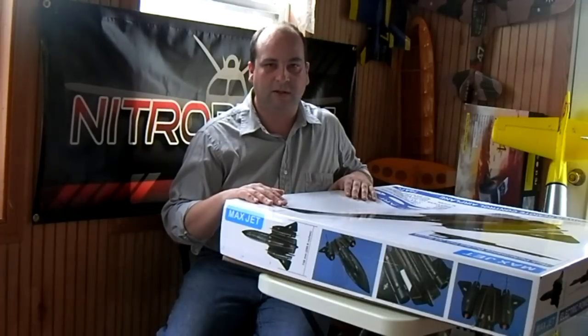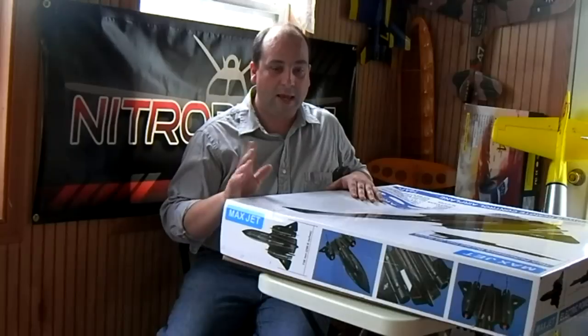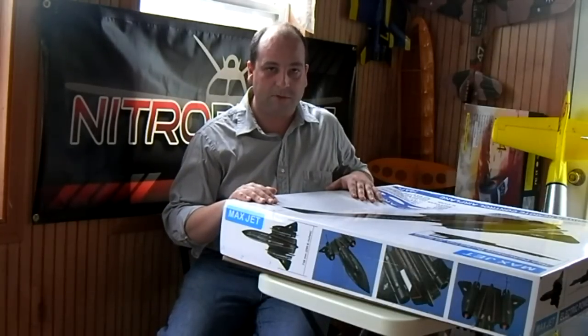I've already opened this up and taken a look at it and it has some shipping damage. So let me open it up and show you what's done to it. And instead of sending it back, I'm going to try to fix it up and see what we can do.